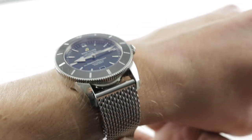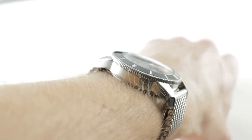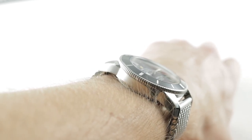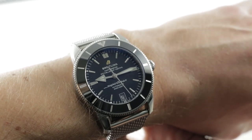This watch is stainless steel, 42 millimeters, 14.3 millimeters thick — so hardly gargantuan by Breitling standards. Across the wrist, the 42mm case spans 51.4 millimeters with a broad and contemporary 22 millimeter lug-to-lug spacing.